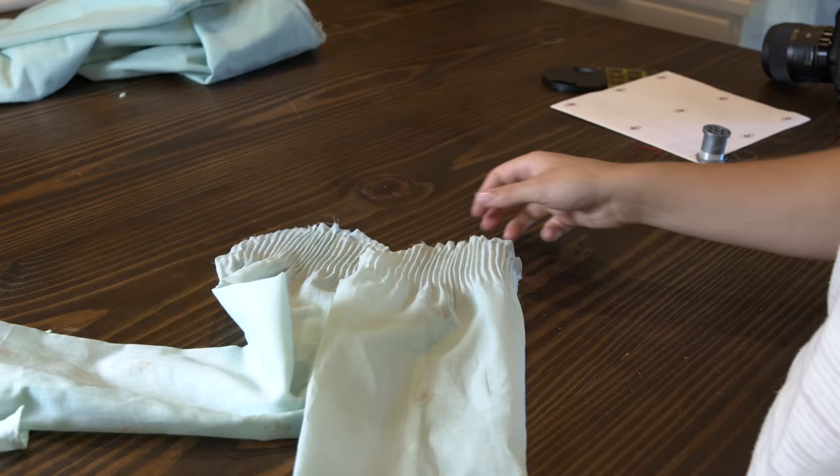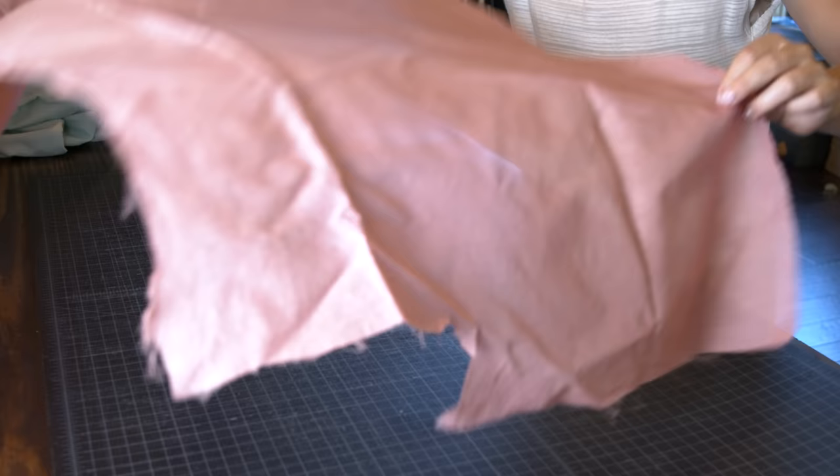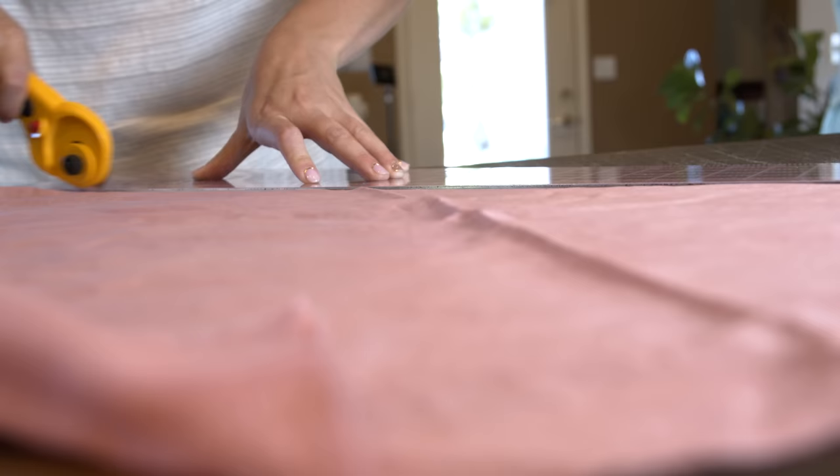The sleeves are done, and before we can attach the sleeve there's some piping to make. This goes along the neckline, armholes, and waist.